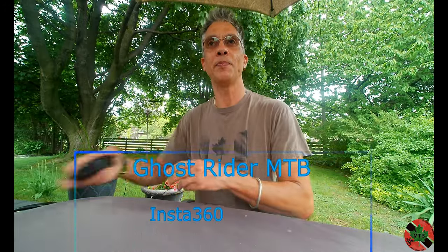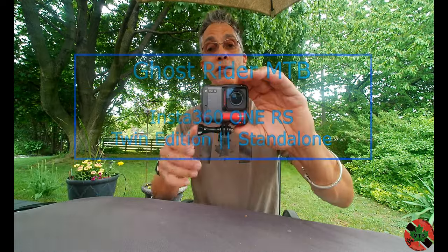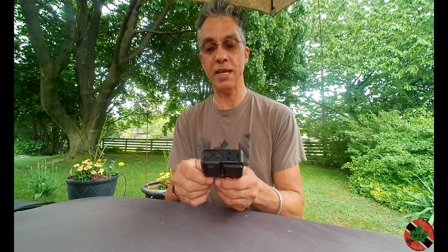Hello again. I'm here today to talk about my Insta360 ONE RS. One of the guys out in Vancouver, Lone Ranger Ryan, did a review back in early March where he said he really liked the performance of this camera. He had a ONE R and it did a lot of what he wanted, but with the ONE RS they enhanced it slightly. Not having a ONE R myself, I have nothing to compare.